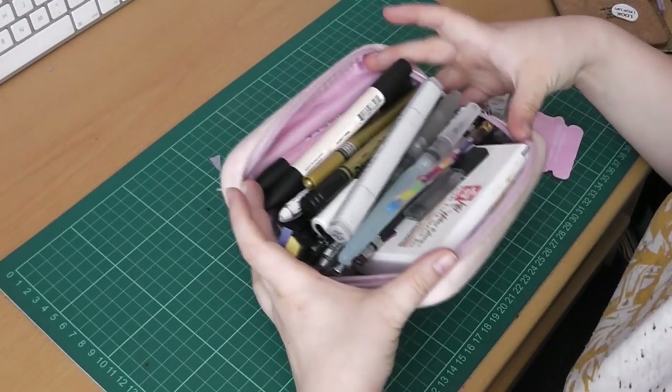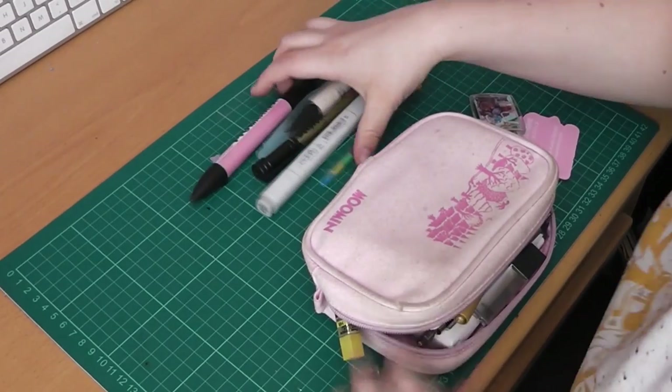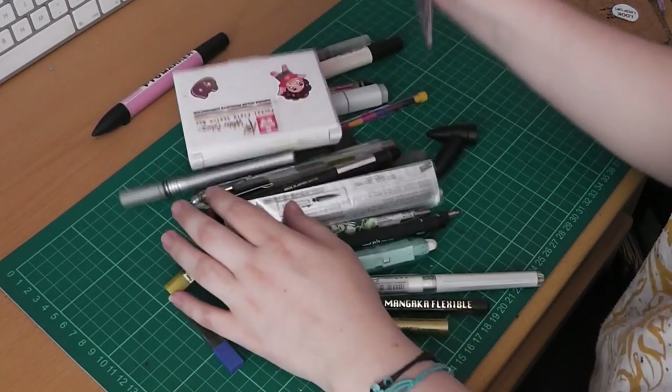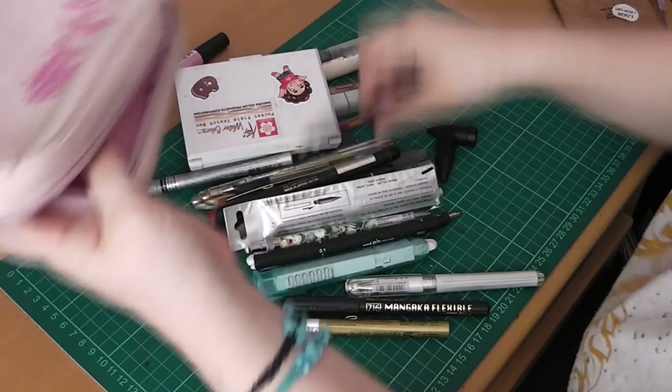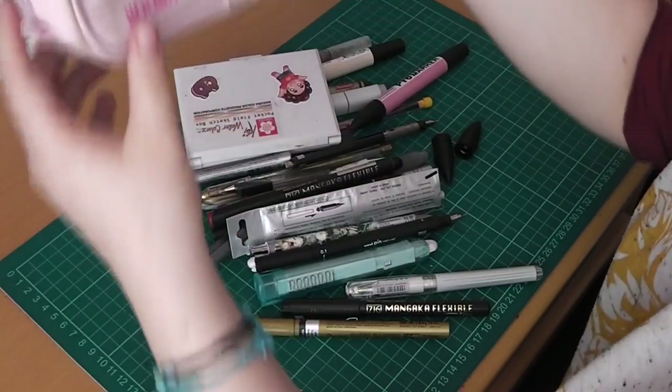Look at all this! So much in there. Let's empty out. As you can see, this pencil case fits an awful lot in it. Look how dirty it is on the inside — it's been used for so long.